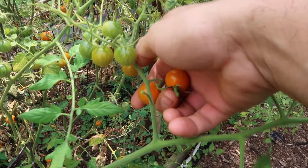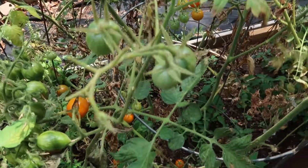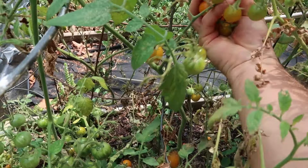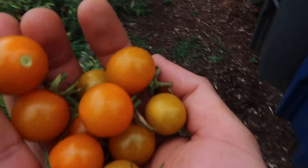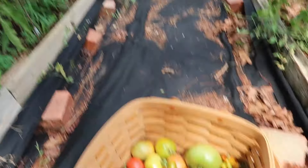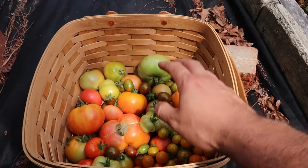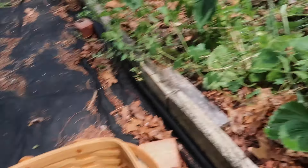And here are my sun gold tomatoes. They're doing really well but they're dying. So hopefully I continue to get a good crop of these — they are so sweet. My basket is filling up. This is how many tomatoes I got from that row, and I have a few tomato plants elsewhere that I'm going to have to harvest off camera because it is getting too hot out here. The camera is also saying it's too hot.